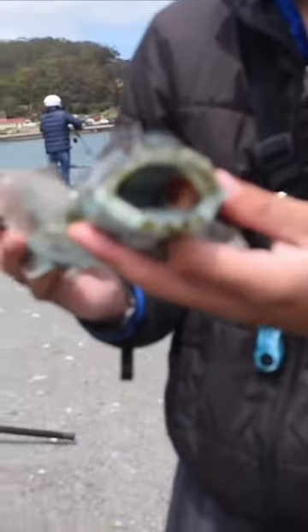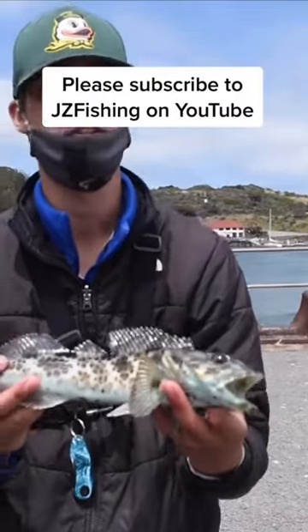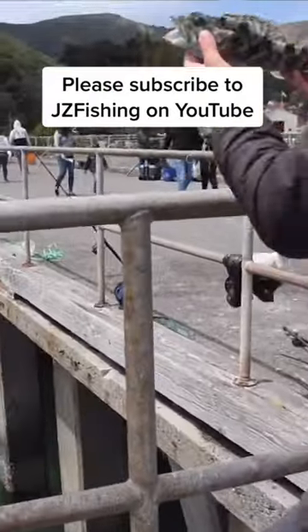Look at those teeth. You do not want to get your fingers anywhere near these things. They will take your fingers off. This is a really cool fish. Let's get it back in the water. Cool.